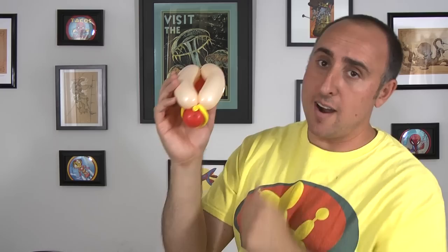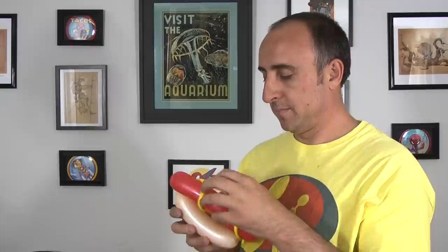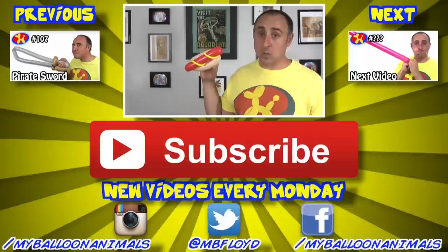And now I have a hot dog with mustard! How cool is that? This will make anybody hungry, trust me. Well, that's it for this video guys. As always, if you enjoyed it, click that thumbs up button. I'll see you back here next Monday with a brand new balloon animal lesson, so if you don't want to miss anything, make sure you subscribe. And if there's something you're just itching to learn, let me know in the comments below. I'm Michael Floyd, your balloon twister. Remember, you can make anything out of balloons — even a hot dog.